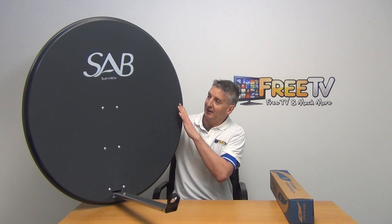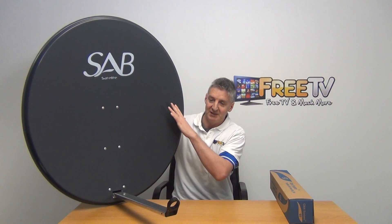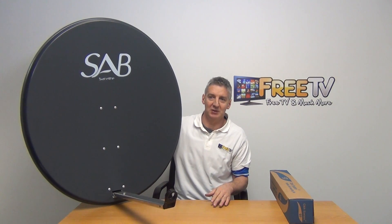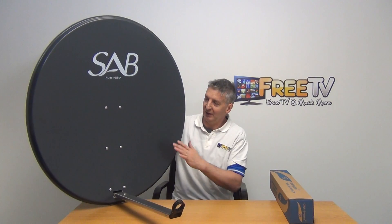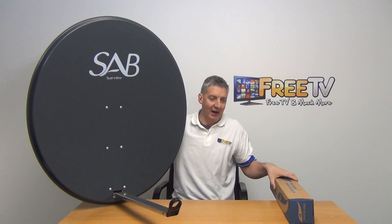To give you an overview, here we have the dish fully assembled. The assembly on this probably took us about five or six minutes — it's pretty straightforward. When you're buying it, you're going to get the dish skin and then all the components in this box here.